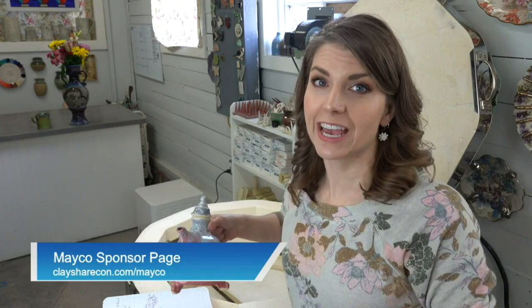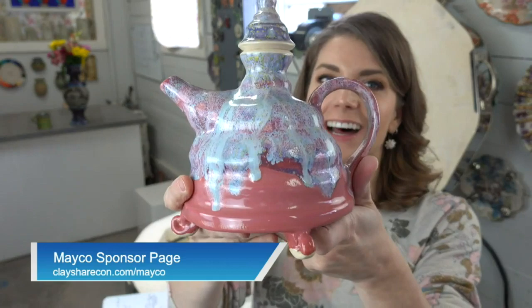We have a Mako deal with Clay King: from now until noon tomorrow (Easter Sunday) you can save 40% off Mako glazes. You have to click through our link — you can't get it anywhere else. Go to claysharecon.com to access the deal.